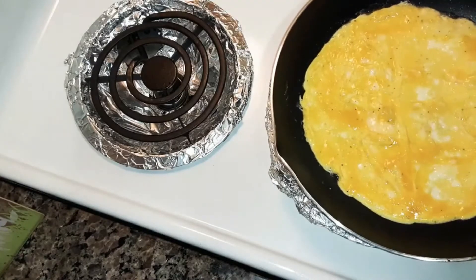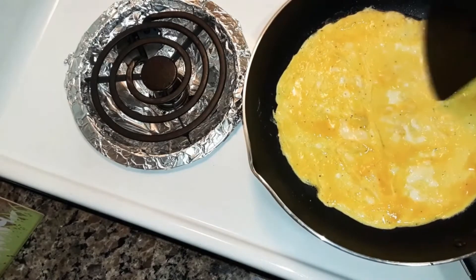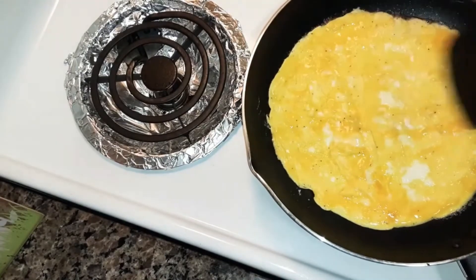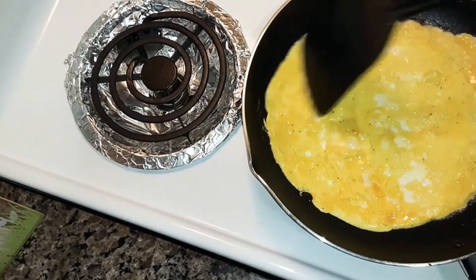So now see it's cooking good. You don't want to cook it on a high temperature. You want it on medium so that it won't burn on the bottom. There you go, it's cooking.